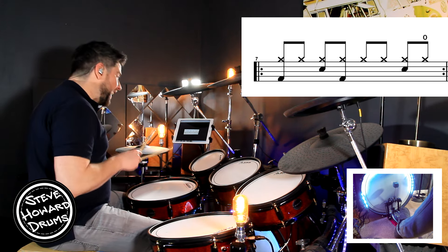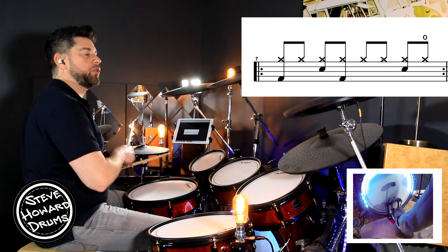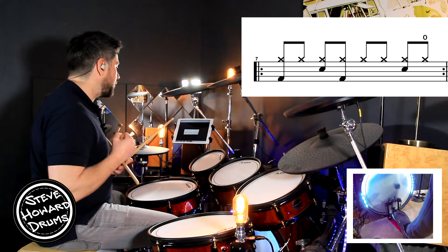And the four. The kick is going one and two and three and four and. So we're on beat one and we're on the and of the two.